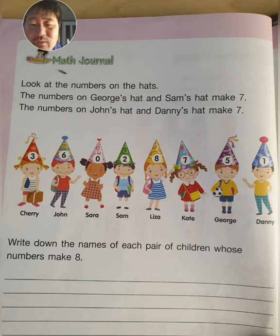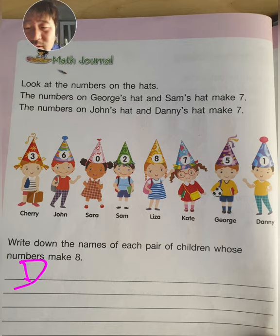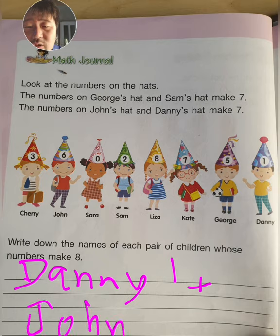Now lastly, write down the names of each pair of children whose numbers make eight. You need to make eight with two children — two children's numbers that make the number eight. Just like John and Danny's hat makes seven, and George's and Sam's hat makes seven. But now you need to make number eight, not seven. Write it on the line. For example, I'm doing number seven to show you: Danny number one plus John number six equals seven.